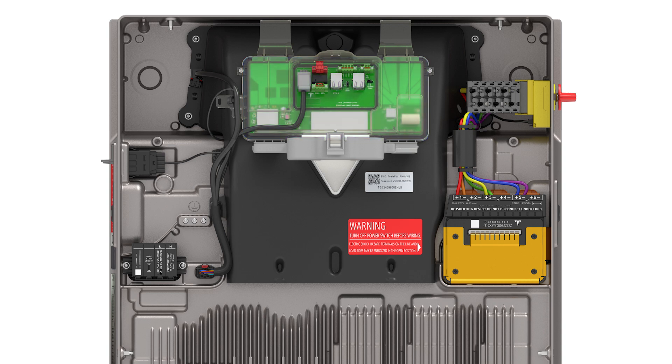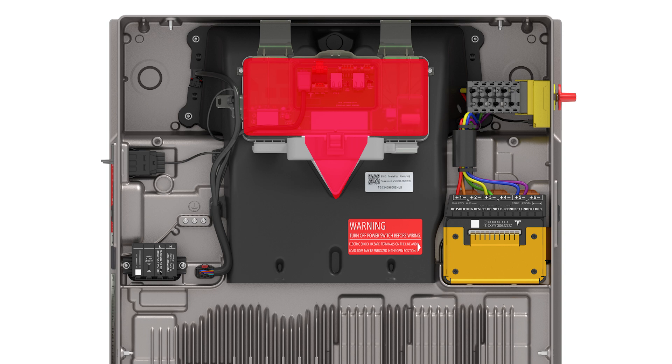Since conduit can enter Powerwall 3 on either the left or right side, installers must utilize the built-in wire management clips when wiring must pass from one side to the other. Do not route any wiring in front of the Tesla asset controller or LED, as this will interfere with installing the front cover.